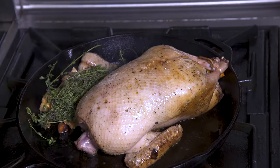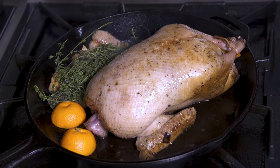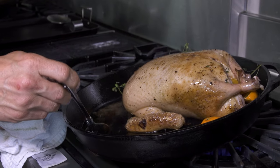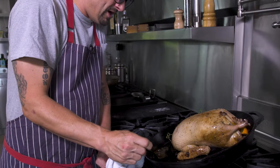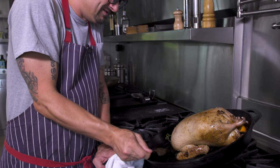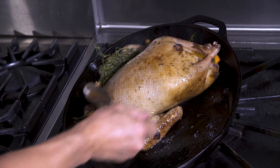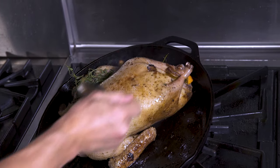I'm going to add the orange thyme and then an orange. To me, Christmas has citrus — oranges, tangerines, mandarins, satsumas. So right now I'm taking this hot rendered fat, pouring it inside the cavity, searing all those herbs inside, cooking it from the inside out a little bit.